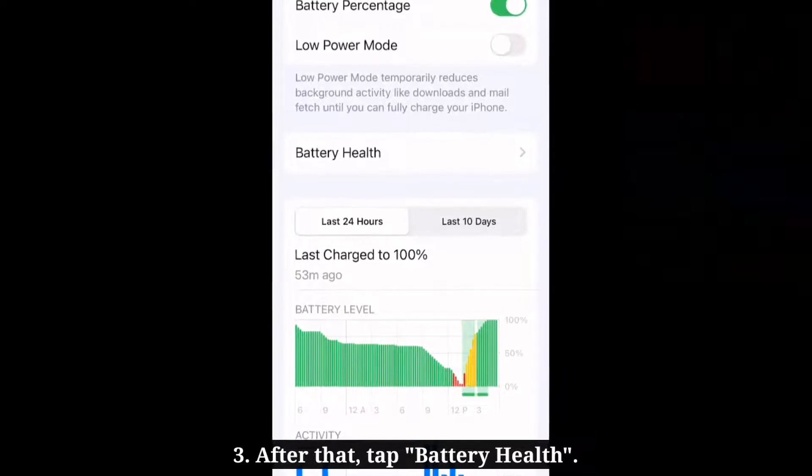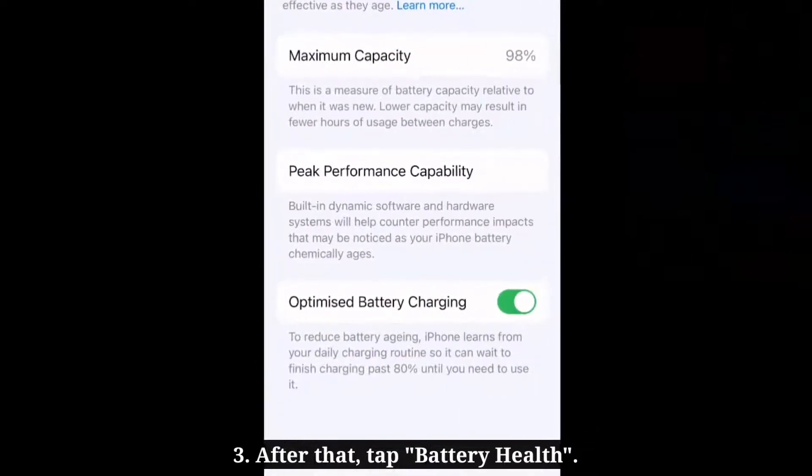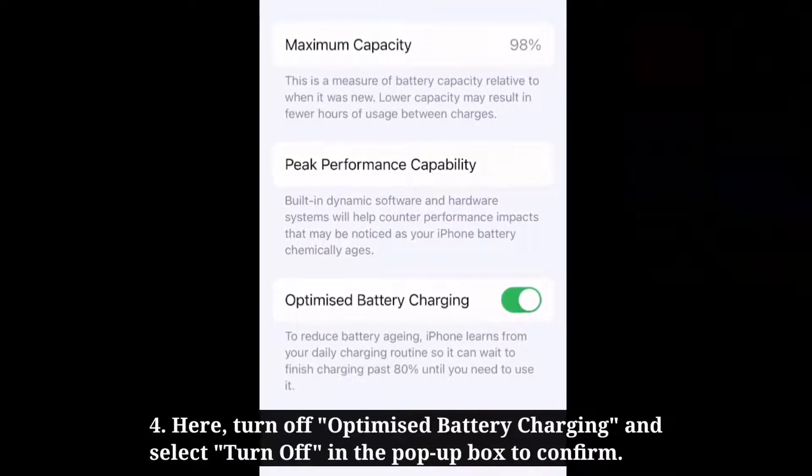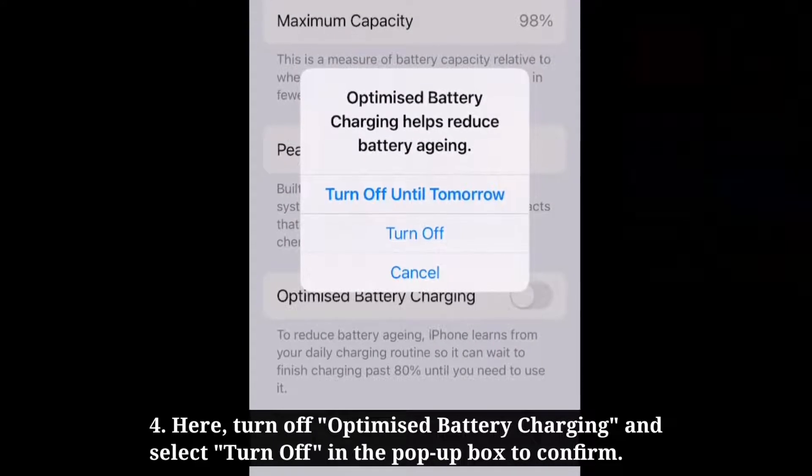After that, tap Battery Health. Here, turn off Optimized Battery Charging and select Turn Off in the pop-up box to confirm.